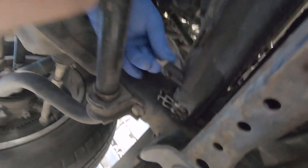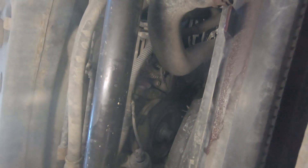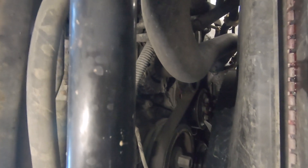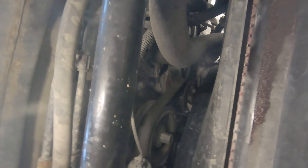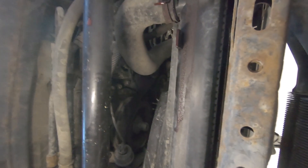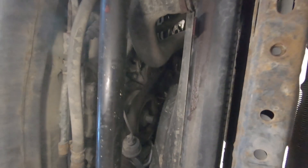Since I'm under here, I thought I'd look and see if there's any leakage from the water pump, which I changed — I made a video of that — about 40,000 to 50,000 miles ago. Doesn't look like it's leaking. I also changed the serpentine belt at that same time. You have to take the serpentine belt off to take the fan out, but since I don't need to change it, I'm going to try to take the radiator out without removing the fan and shroud.